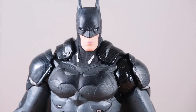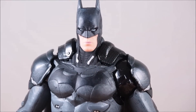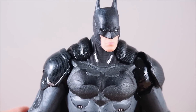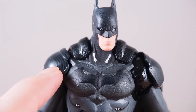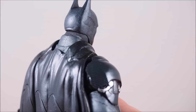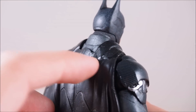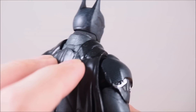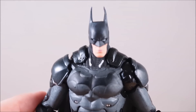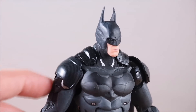Another design detail I want to point out is the shoulder pads and the top of the cape — they have a unique Kevlar-like look to them. On the back of the cape, the top section is completely different from the cape itself, almost like little buttons where it clips in. His whole outfit isn't just black or gray — there are different patterns and armor pieces throughout.